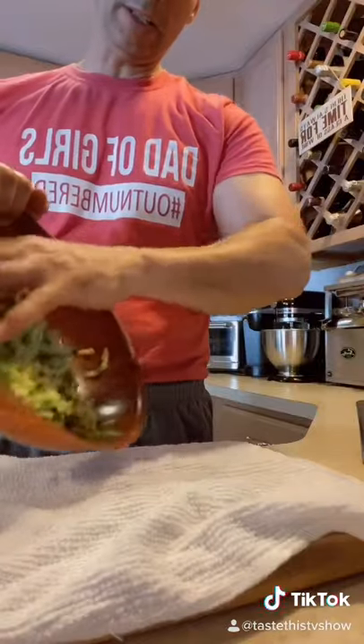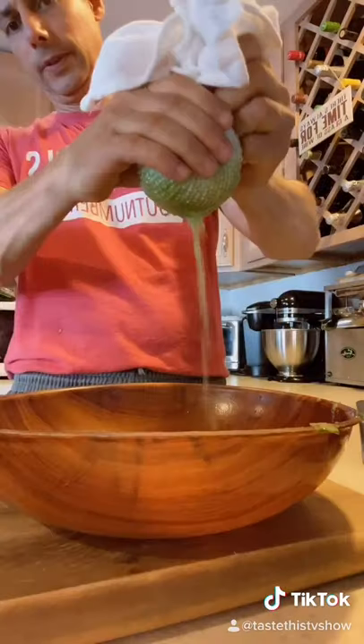When it's all done, it looks like that. In a clean towel, place the cucumbers on and get all that water out.